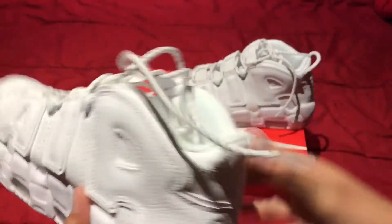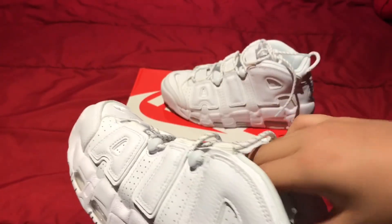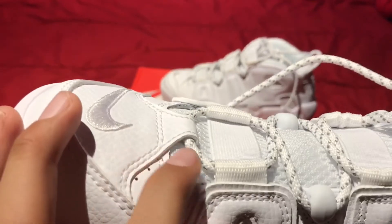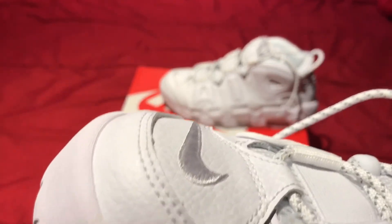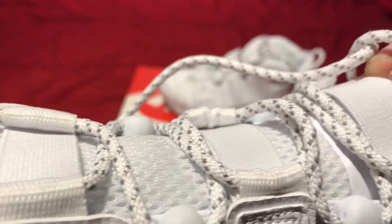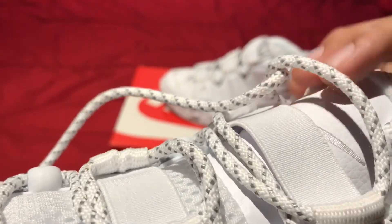For the laces, they're reflective — I think it's 3M, where it's just like silver things. You guys can see that? It's like silver.